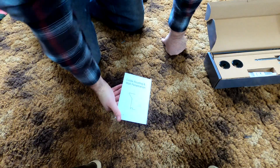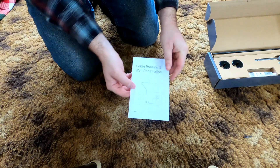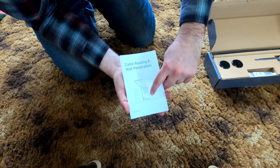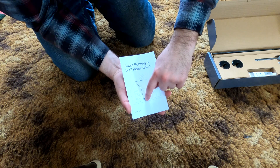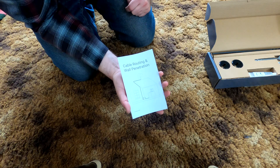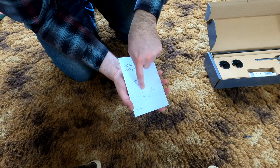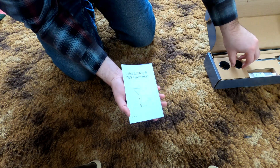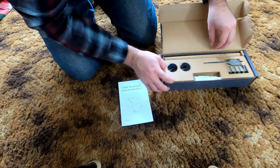Let's take a quick look at the manual. One important thing to note at the bottom — there's a little loop that hangs down below. That's so if any water gets onto it and drips, it'll drip down below instead of going towards the grommets. Let's actually take a look at the grommets here.